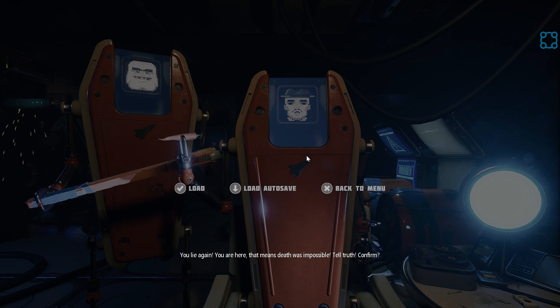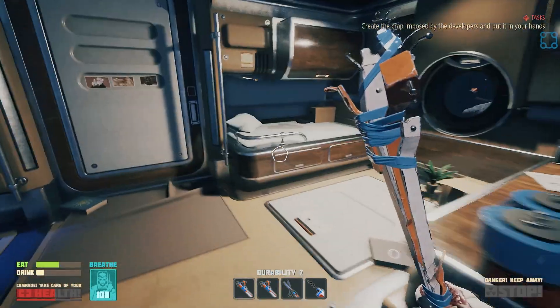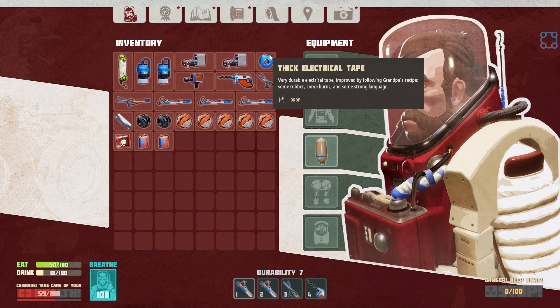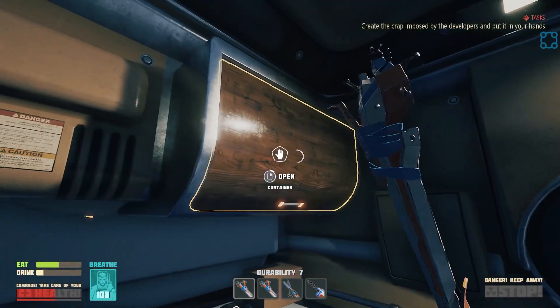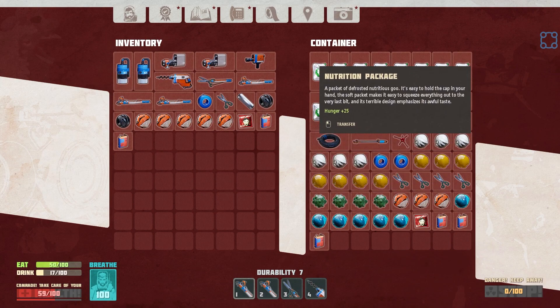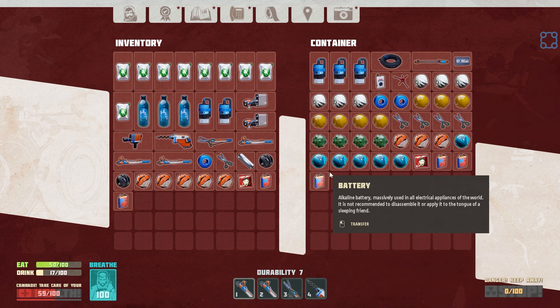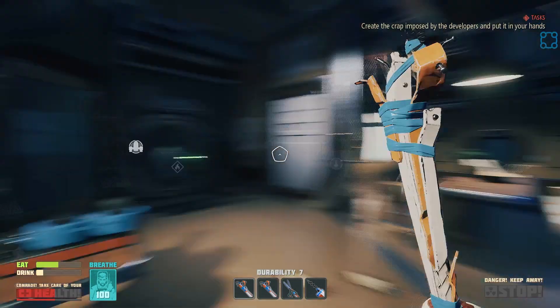You are here - that means death was impossible. Tell truth. Confirm. Load auto-save. Unfortunately, loading takes time. Apparently that sent us back a fair ways back - God, that sucks. Yeah, this is just after we came back for Cosmonautics Day. Well, you know what? I deserve this. I'm going to dump the shawarma and dump the resources. I thought it auto-saves every single time I came back in the shuttle - I guess not, I should have saved. Oh well. Let's remake all of my food. I'll cut again while we wait for all of this to craft.